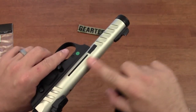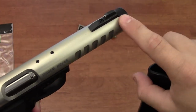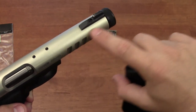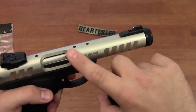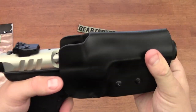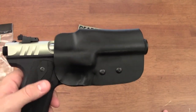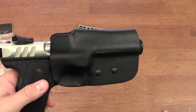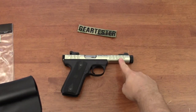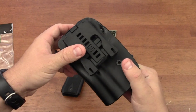I have not seen the holster rub the finish off at all, even after holstering and re-holstering many times. There may be minor kydex shavings that you can just rub off — not a problem. I was worried about the stainless steel barrel finish on the 22-45 light, but it has been no problem at all. Just be aware this will not fit the Mark III family at all, and won't fit the 22-45 light without modification. I also feel it will be less satisfactory if you don't have the bull-barrel version.